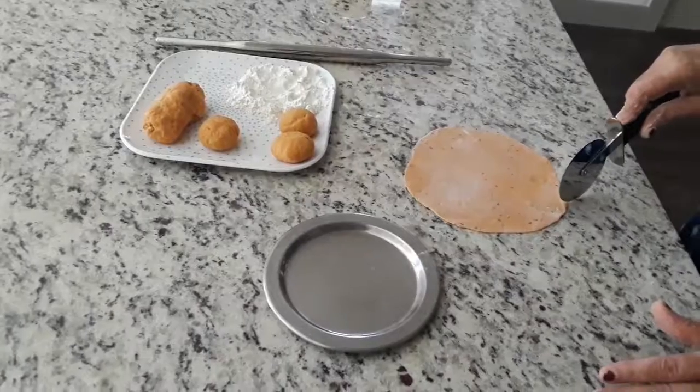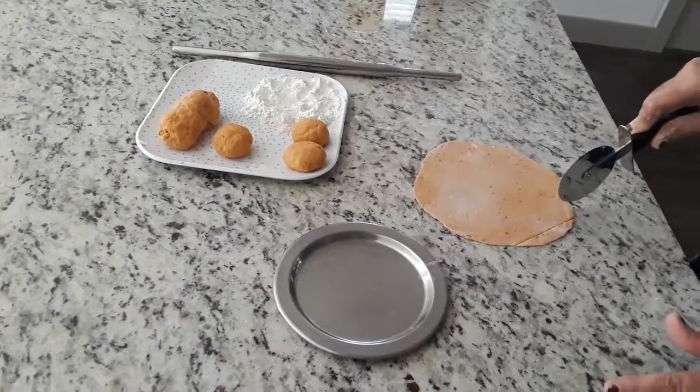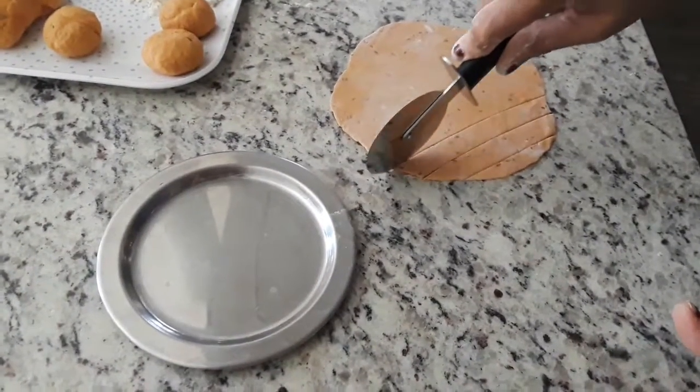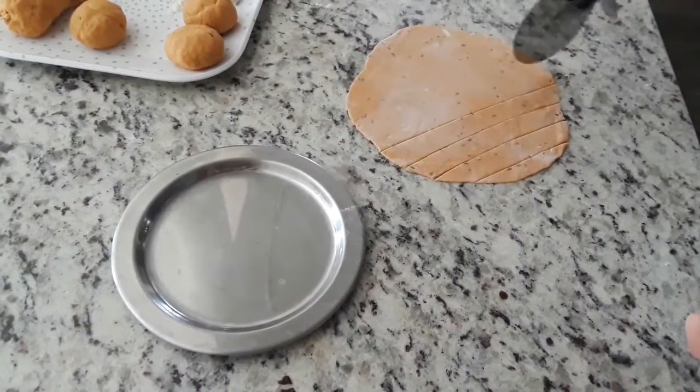I am cutting this into small pieces using a pizza cutter. You can also use a knife to cut it into small pieces, and then we have to fry it with a little oil.